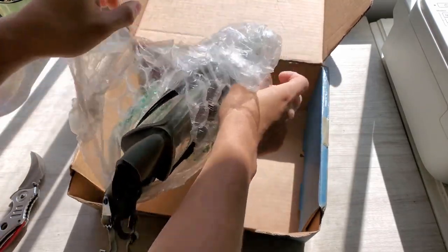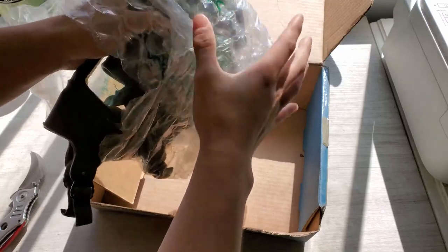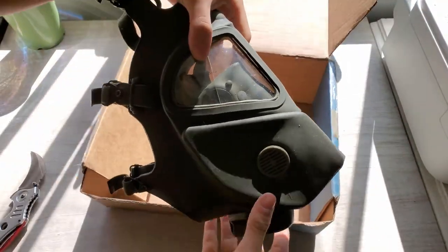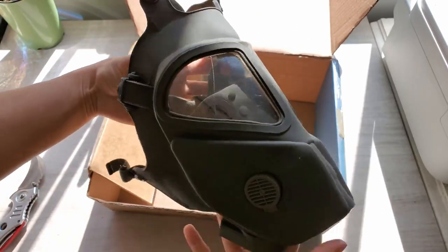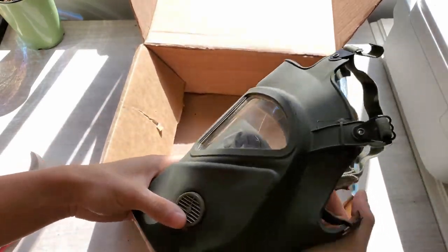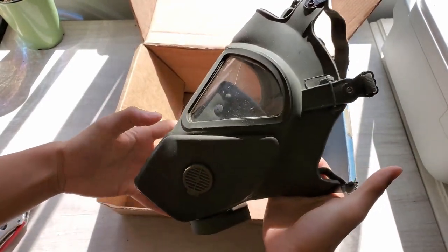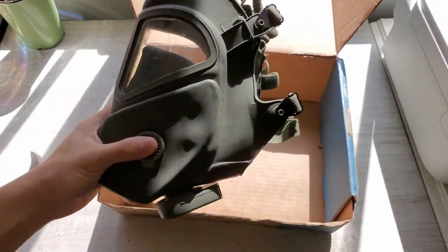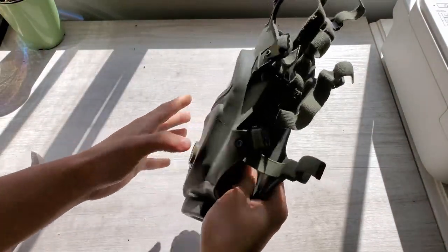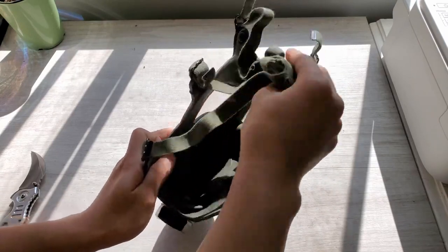This is a cheek filter gas mask. It's also called the Grasshopper because it has that insect look - it kind of looks very buggy, like a grasshopper.